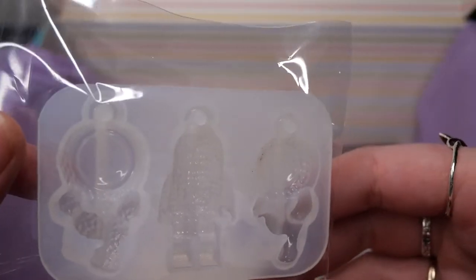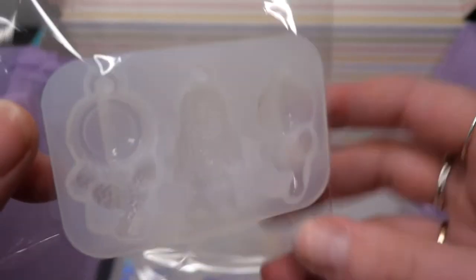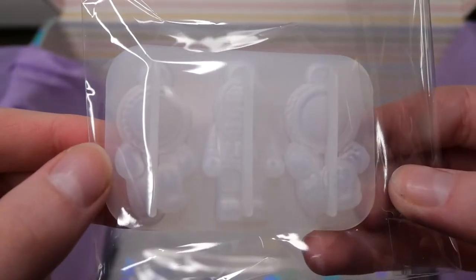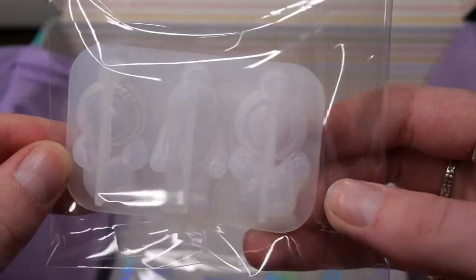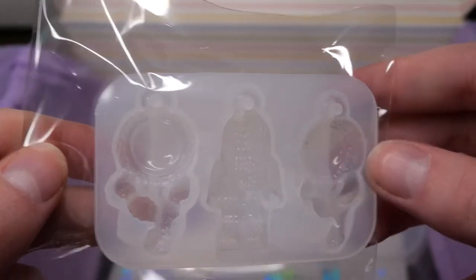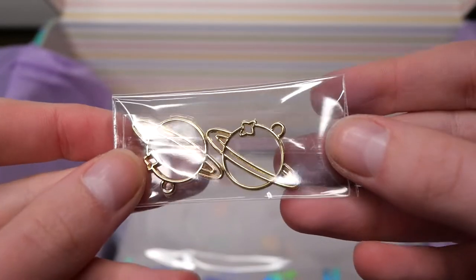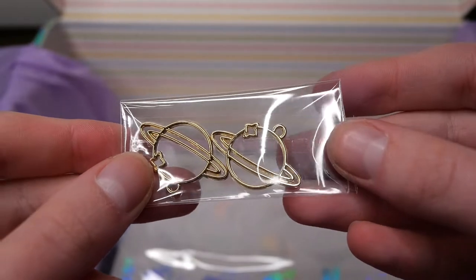We also get these tiny keychain astronaut molds. These have some really cute poses but I don't think I will ever use them because I don't think they would fit on my keychain. And we also get these open bezels in planet shapes with a little star on the top.